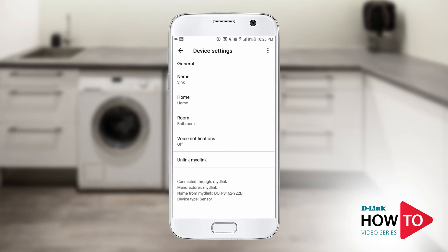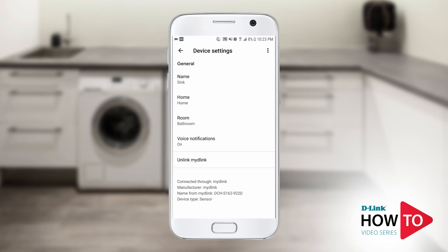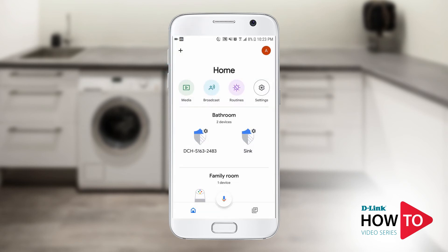Now tap Voice Notifications and switch Voice Notifications to on. Tap the back button, then tap the back button again to go back to the main Google Home screen. Repeat the same steps to rename and enable voice notifications for your other water sensors.